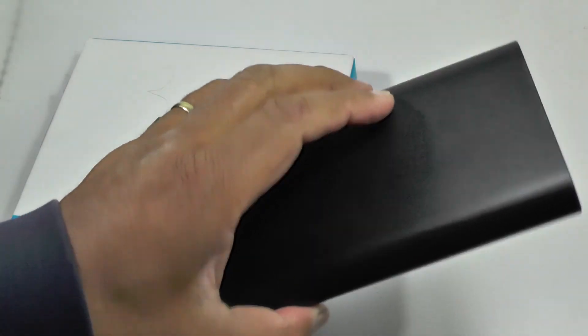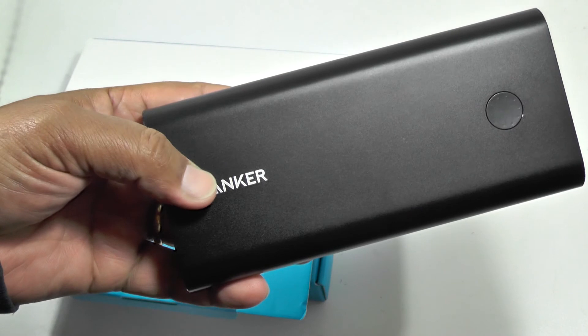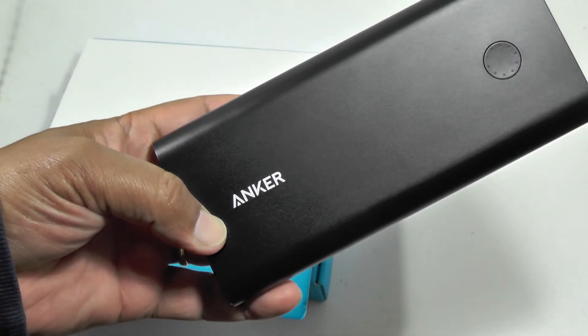So there you go — the Powercore Plus 26800. A very, very cool piece of kit. As usual, if you've enjoyed this video, please subscribe to the channel so we can bring in more cool stuff. Thanks.